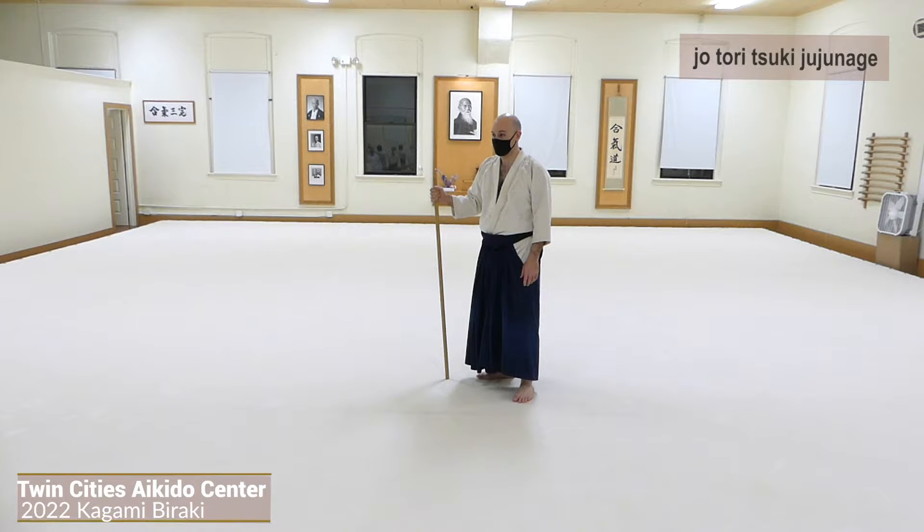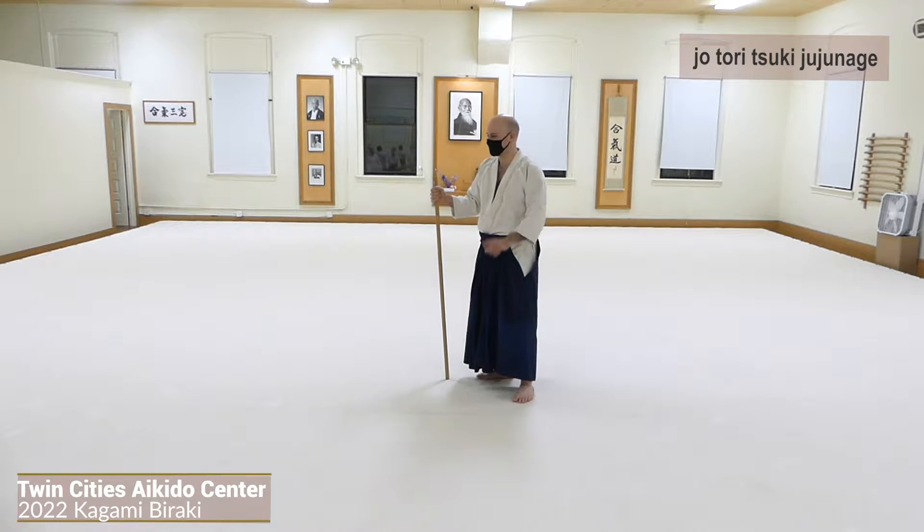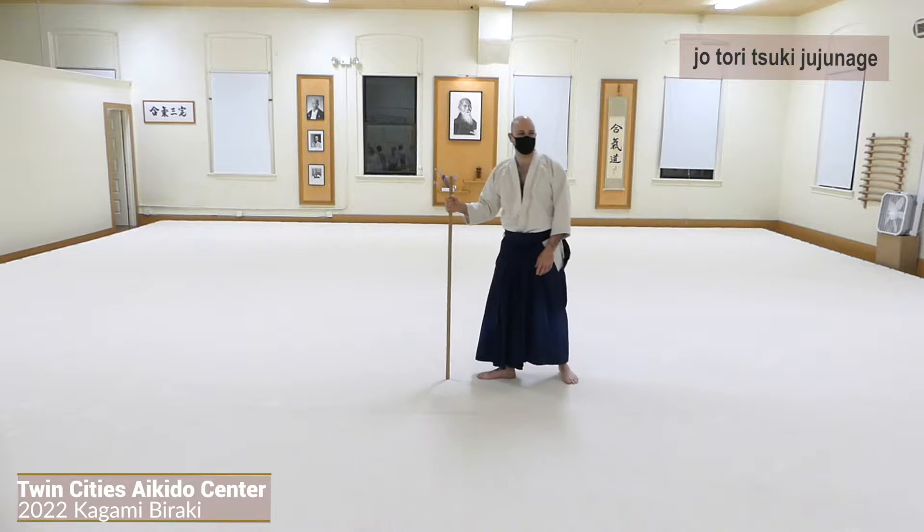We're going to do the Joe Tori series. This wouldn't have been possible during distance, but we were able to get back into it here.